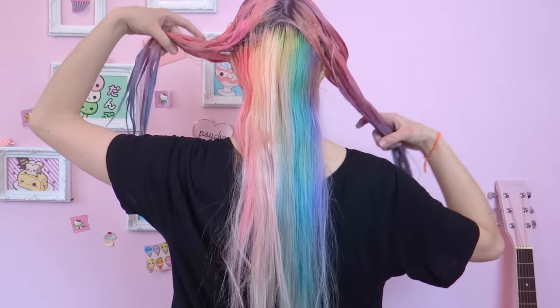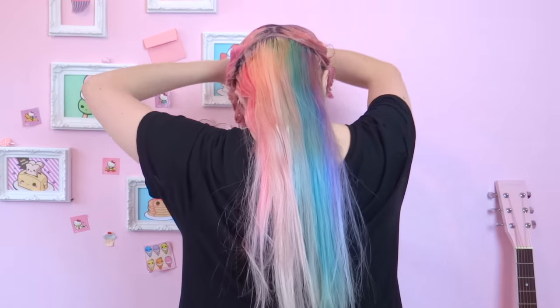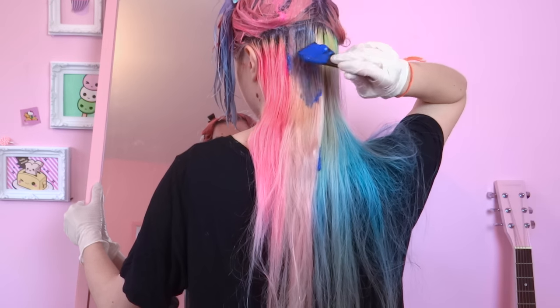Let me show you one more time just in case. You apply the pink hair dye first, you mix the ends, then you apply blue, then mix them together. This movement helps blend the colors together so you won't be able to see any lines in between them. After this part we are ready for the bottom layer, and we are gonna dye it with the darker shade of blue.